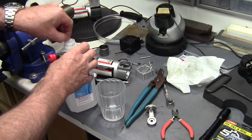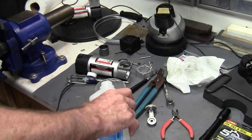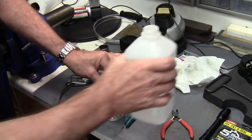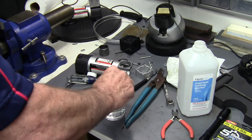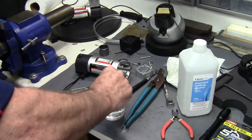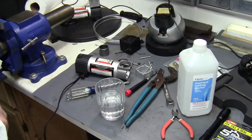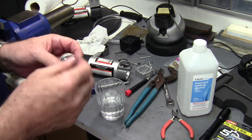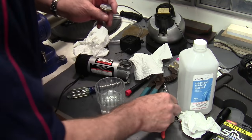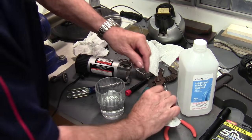Super glue doesn't work real well unless you've got the hardener — it's just too runny. So I'm going to use isopropyl alcohol to degrease this piston so that the epoxy will do its job. Let's get it as close to degreased as possible. Now I'm going to put this little valve back in because that will help hold the epoxy in place.